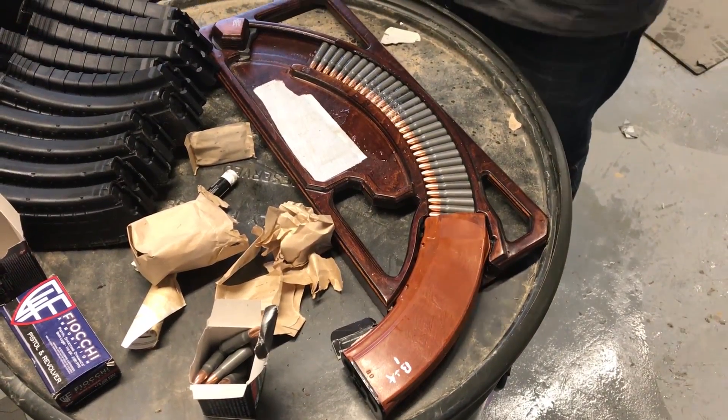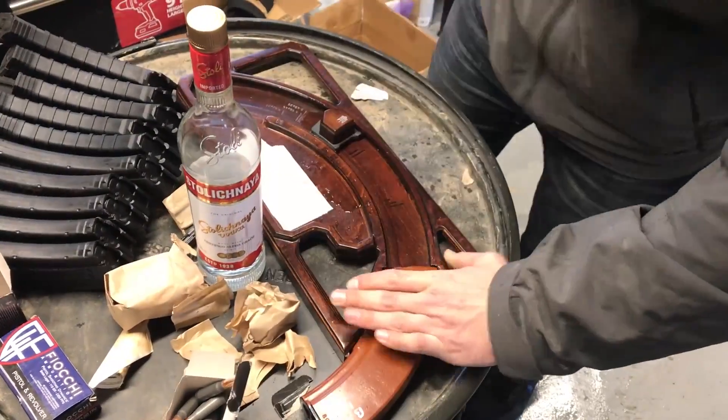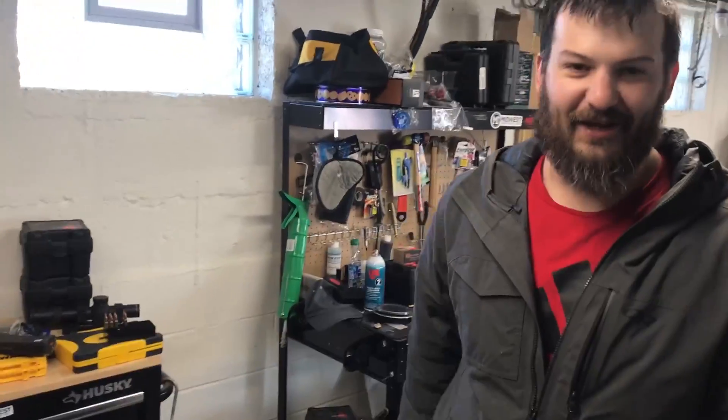Alright comrades, well today we're loading some magazines and I have to lube the loader, so here we go. Perfect, like a glove.